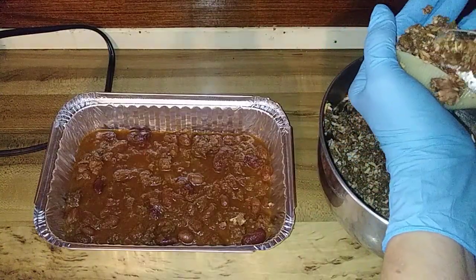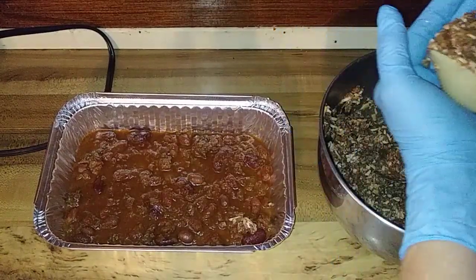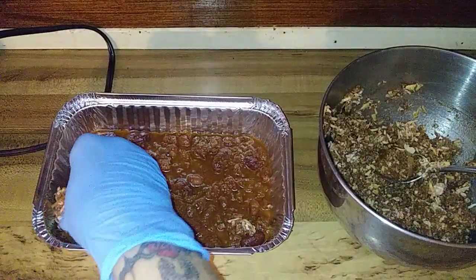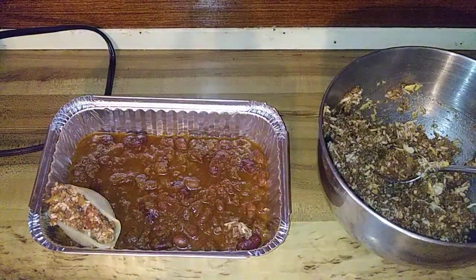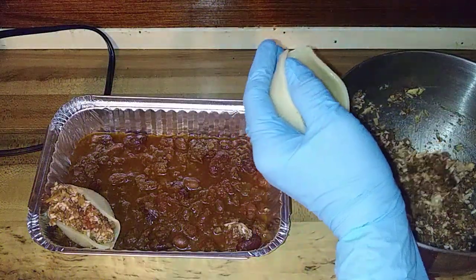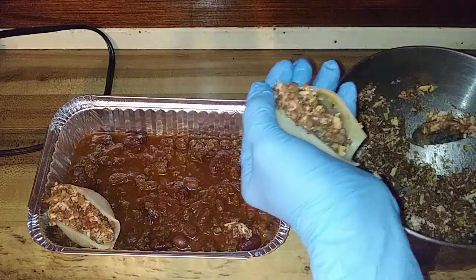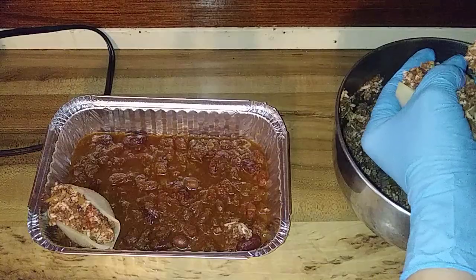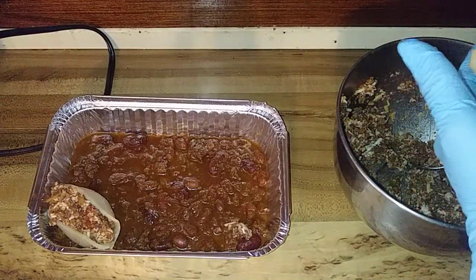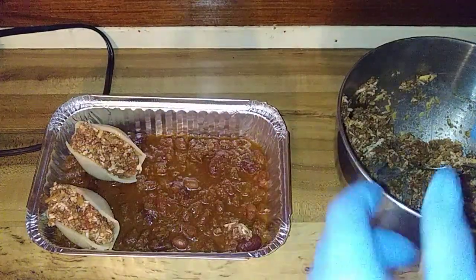I'm glad I've got gloves on my hand — oh man, can y'all see the mess I'm making? Yeah, more of it's gonna end up in the pan I think. The recipe calls for a whole lot more shells than what I'm gonna be using here — the recipe says something like 20. I'm not eating 20 of them, so I'd consider that party food.